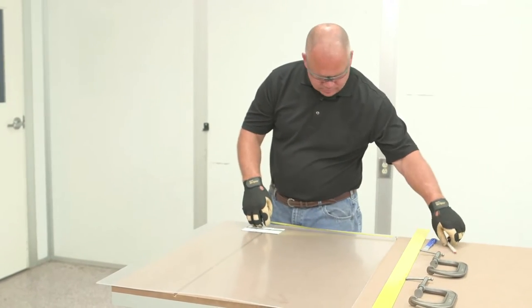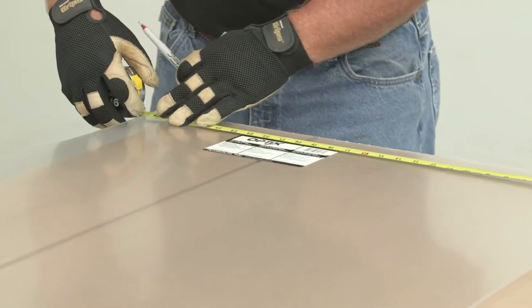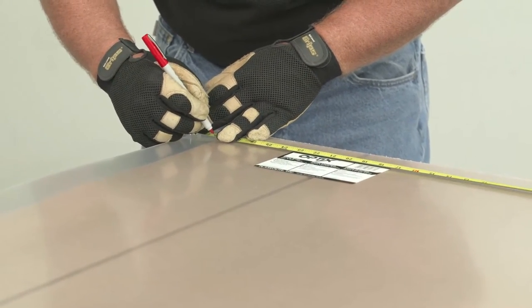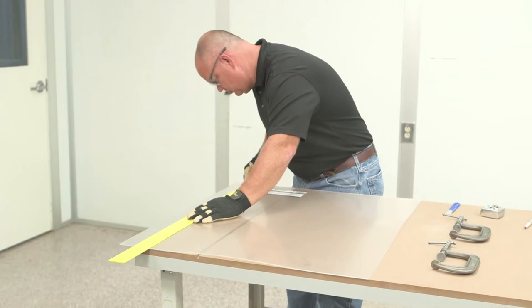The first step is to measure and mark the score lines. Be sure to leave the protective film on the sheet. The score and break method can be used to cut acrylic and polycarbonate sheet up to 1/4 inch thick.